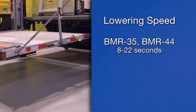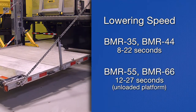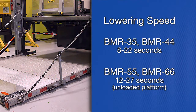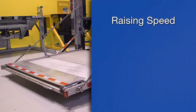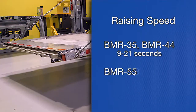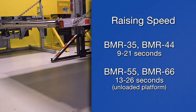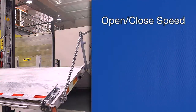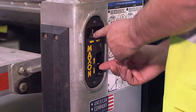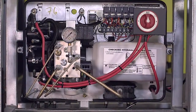The correct lowering speed range is 8 to 22 seconds for the BMR 35 and BMR 44, or 12 to 27 seconds for the BMR 55 and BMR 66 with an unloaded platform. Next, check the platform raising speed. The range is 9 to 21 seconds for the BMR 35 and BMR 44, or 13 to 26 seconds for the BMR 55 and BMR 66 with an unloaded platform. Check the open and close speed — the correct range is 4 to 7 seconds in either direction. Check all switches, circuit breakers and wiring connections on the lift gate, as well as inside the pump box.